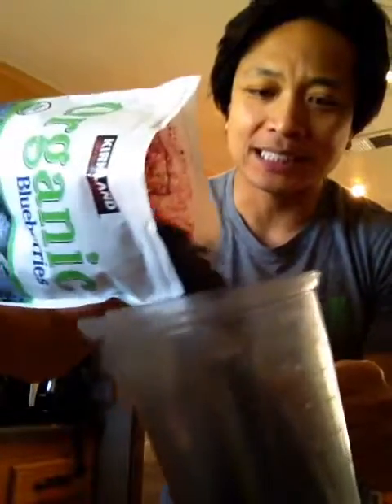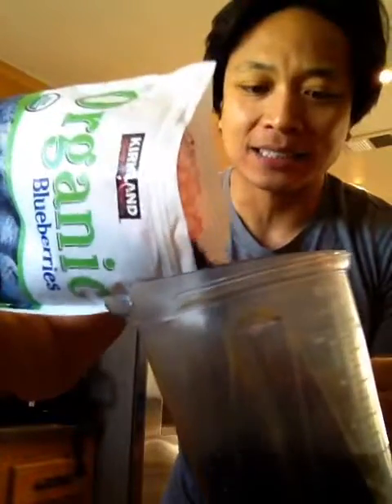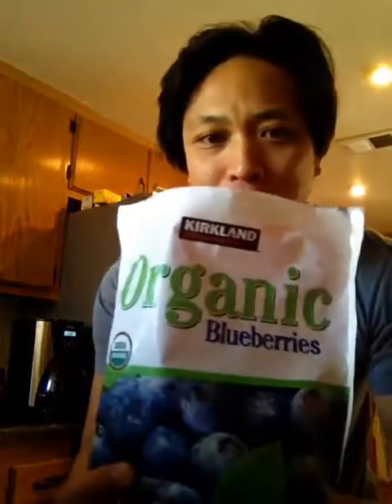Check this out — look at this bag, this is a $10 bag. I put like half the bag in. By the way, a smoothie at one of these places already costs $10, so you're not doing any harm by putting half the bag in — that's only five bucks right there. Look how many blueberries I got.